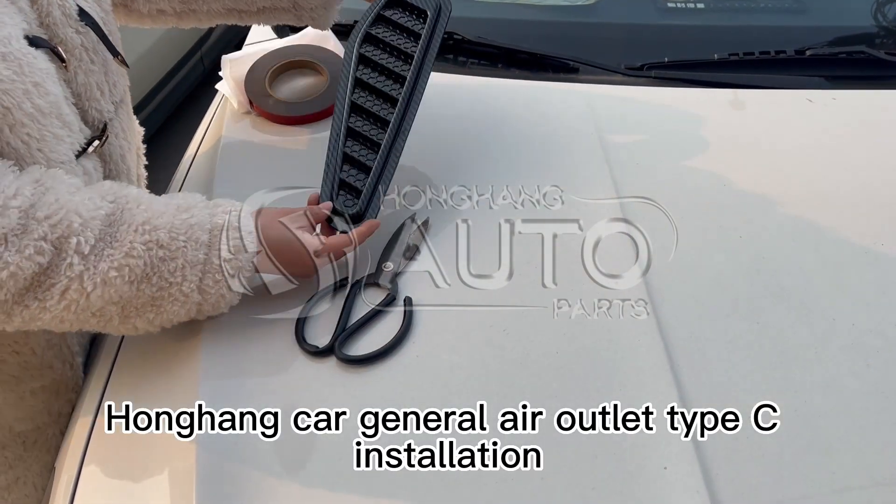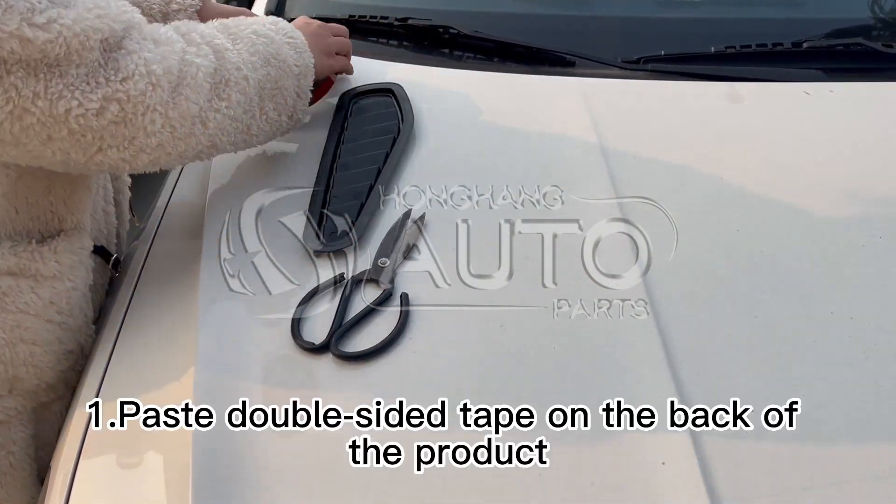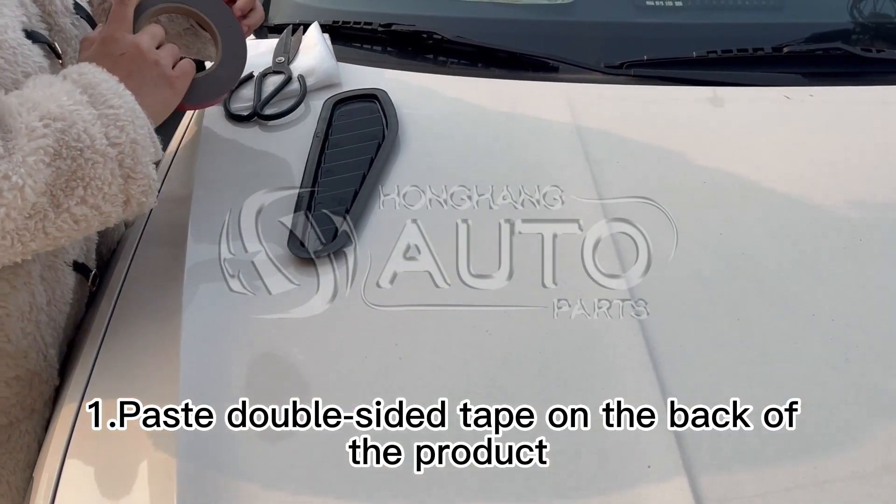Honghing Car Universal Air Outlet Type A Installation. Step 1: Paste double-sided tape on the back of the product.